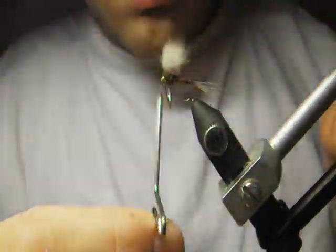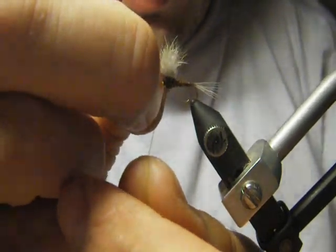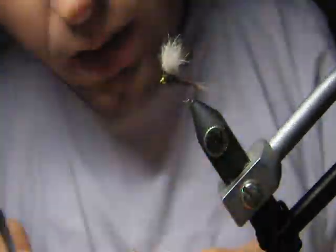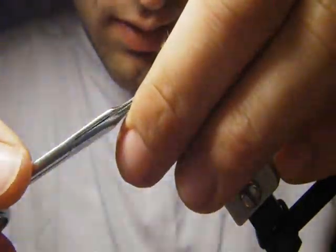I'll make a nice little head here — two whip finishes are always enough. I don't use any head cement or anything, because it never happens to me that the knots untie.